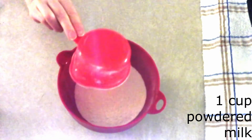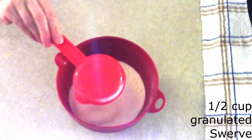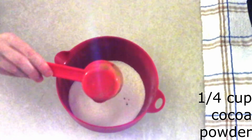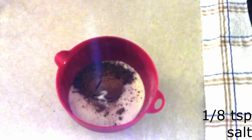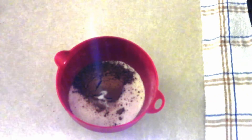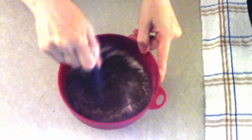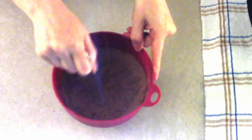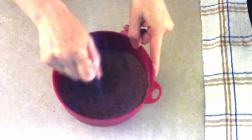For the hot chocolate mix, in a medium mixing bowl combine one cup of powdered coconut milk or powdered milk of your choice, a half cup of granulated Swerve or sweetener of your choice, a quarter cup of powdered cocoa, and an eighth teaspoon of salt — the salt helps bring out the chocolate flavor. Whisk or sift together until fully combined with no lumps.